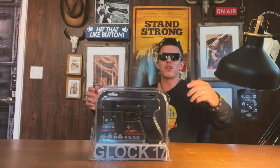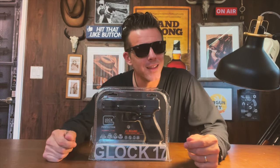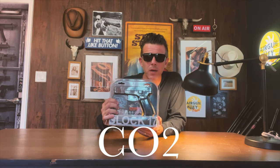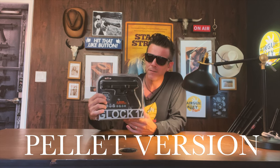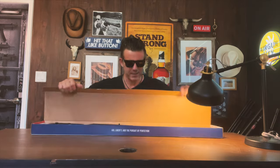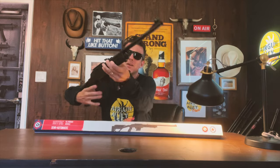Good day, folks. Welcome back to my channel, and as always, thank you so much for watching. My friends over at Pyramid Air, one of the largest leading airgun stores here in the United States, just sent me the new Umarex Glock 17 Gen 5 CO2 gun pellet version. They also sent me the brand new Crosman 1077 TAC, or tactical version.